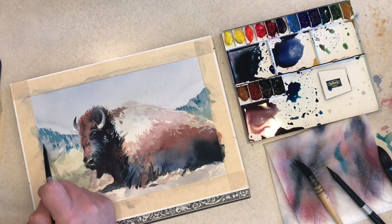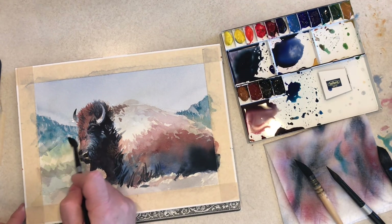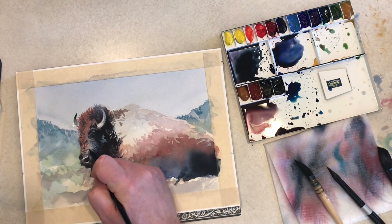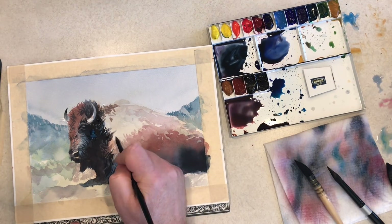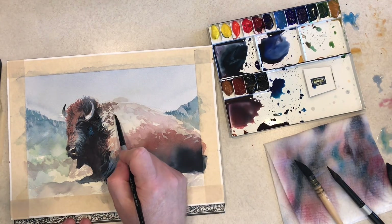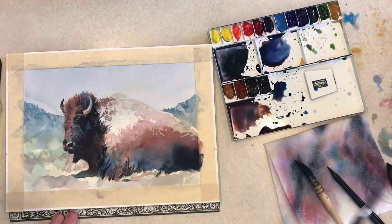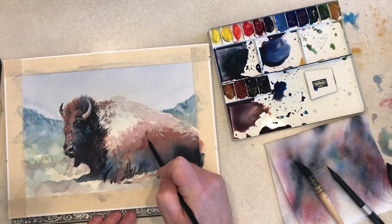I'm going in with just a little bit of Phthalo Green and Phthalo Blue to hit some of those trees in the background hills. I don't want anything to be very dark or very warm — I want that to be cool and light to push back and show the atmospheric perspective. As things get further back, they show less contrast and get much cooler in temperature. That's one way to push things back in your painting and really get a sense of foreground, mid-ground, and background.